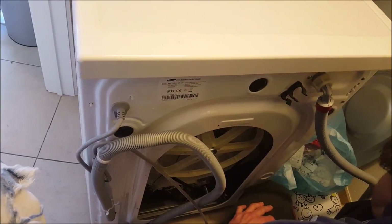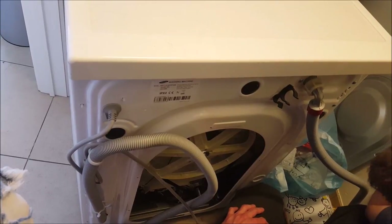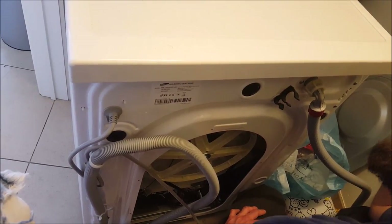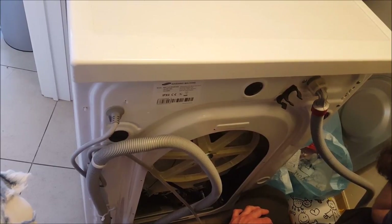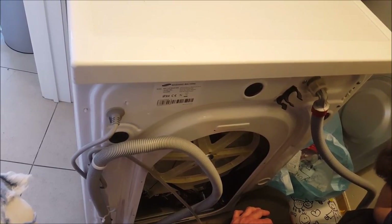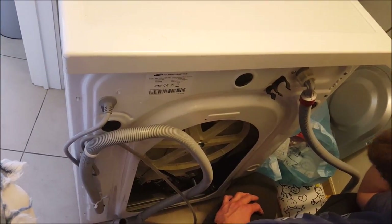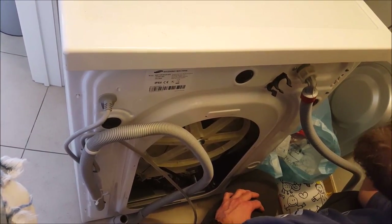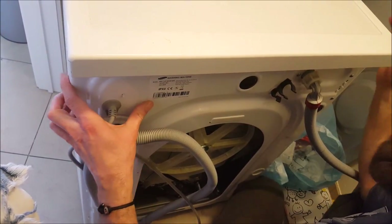The program just stops after a few tries. Apparently this is a very common problem with this washing machine — there are posts all over the internet about it. It should be related to a faulty motherboard or a faulty processing/programming unit, and we're going to try to fix it together.